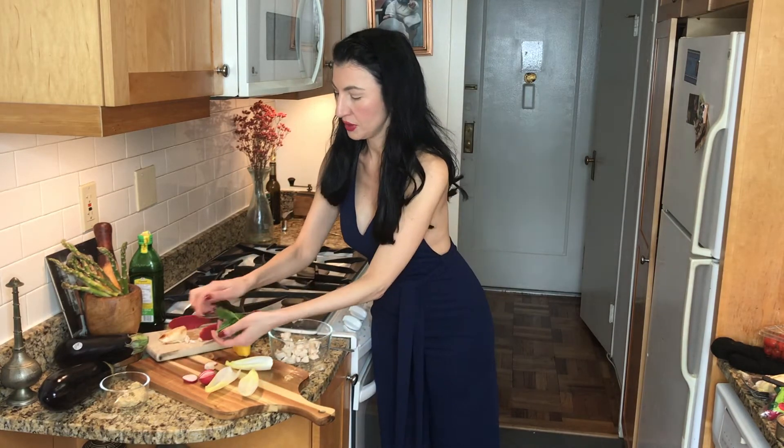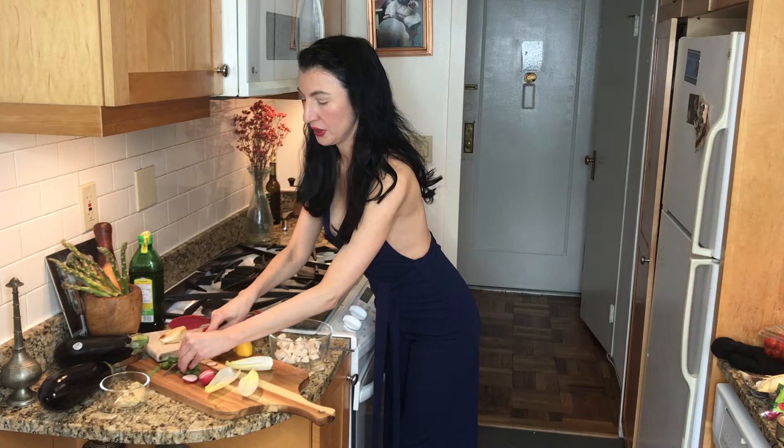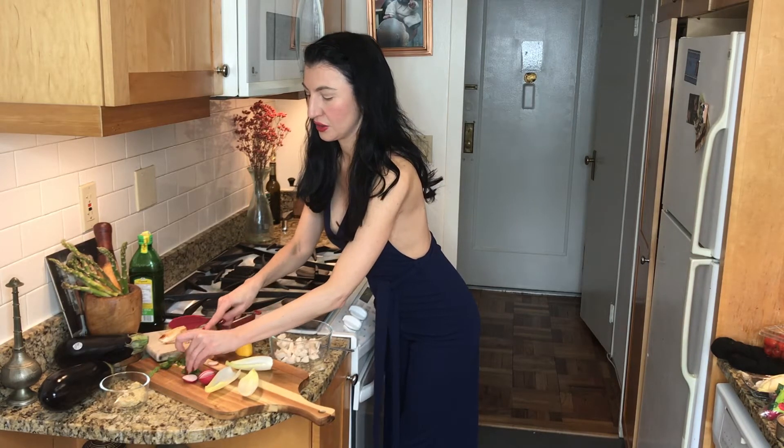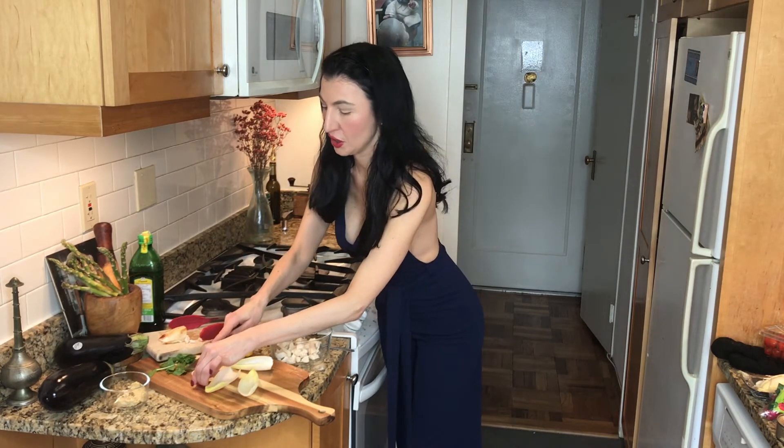Then we're going to dice up some fresh basil and put it in here. That is going to give us that fresh, springtime flavor we're looking for in this recipe. Next, we're going to thinly slice some radishes.